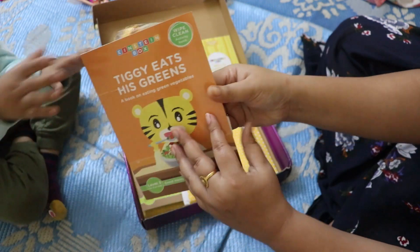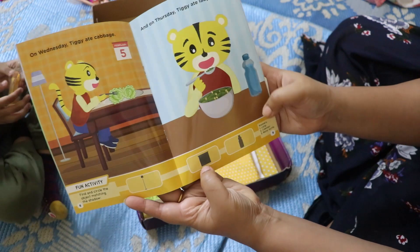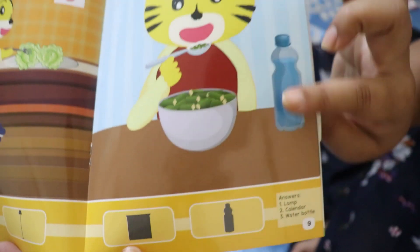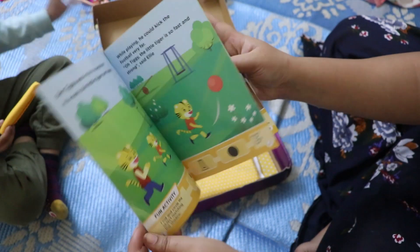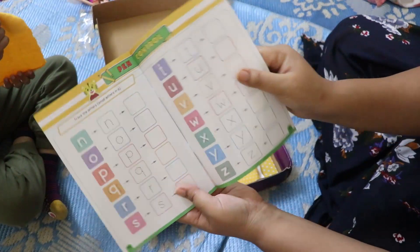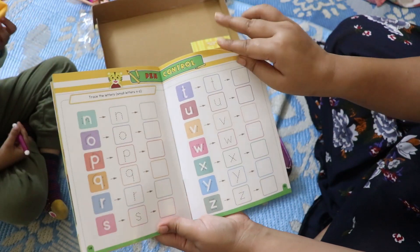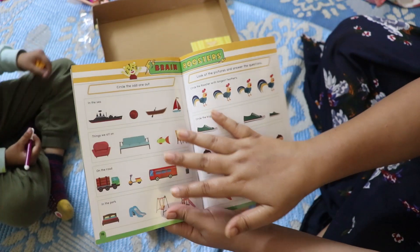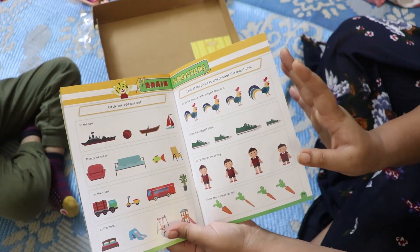The second item is a wipe-clean activity book. You get a marker and a cloth. It gives you shadow images for children to identify — for example, this is the shadow image of a bottle. There are also small letters to practice writing, and an activity where children circle the odd one out.